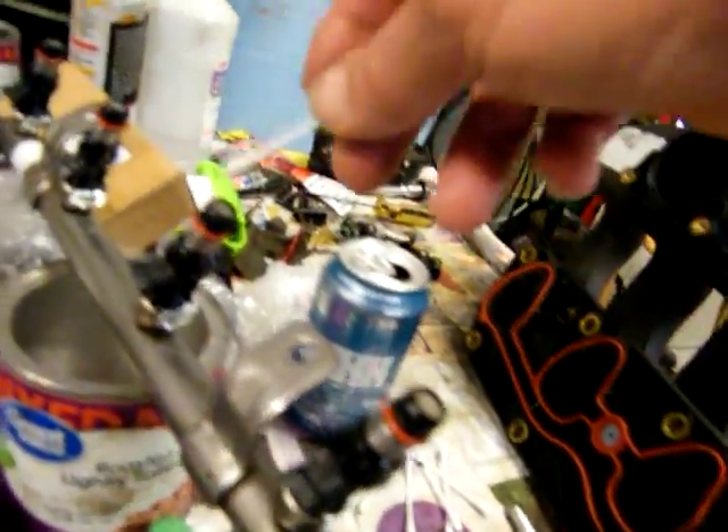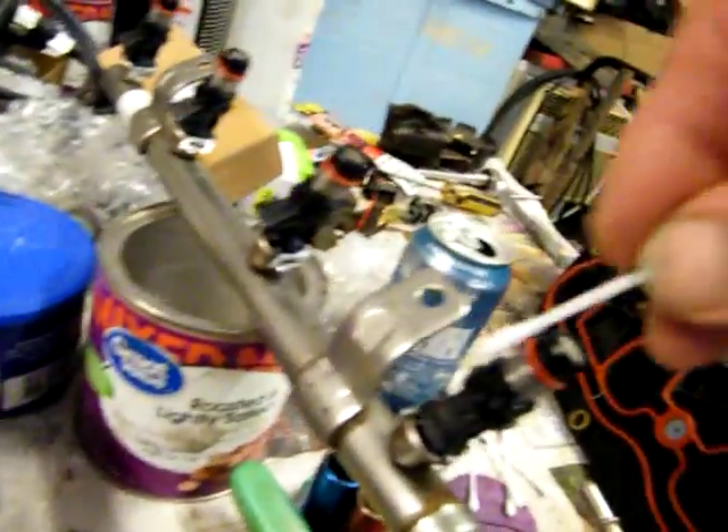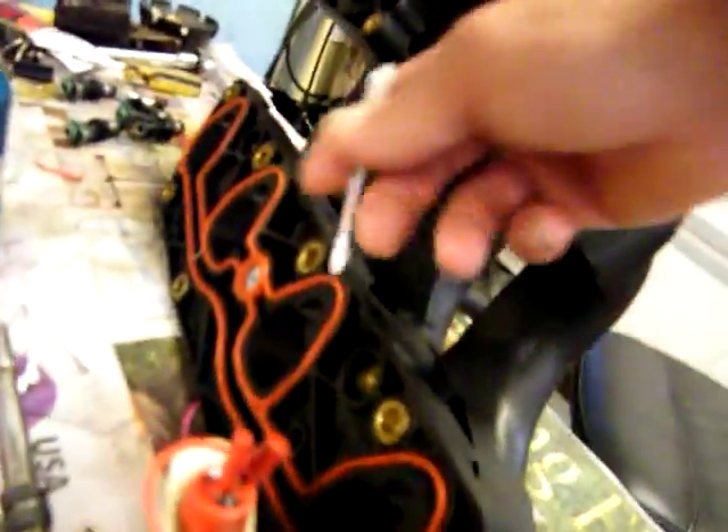That way the diesel O-rings will slip down in there real easy. Put some oil on the O-rings and around right here, and then force them all the way down. They'll come through.